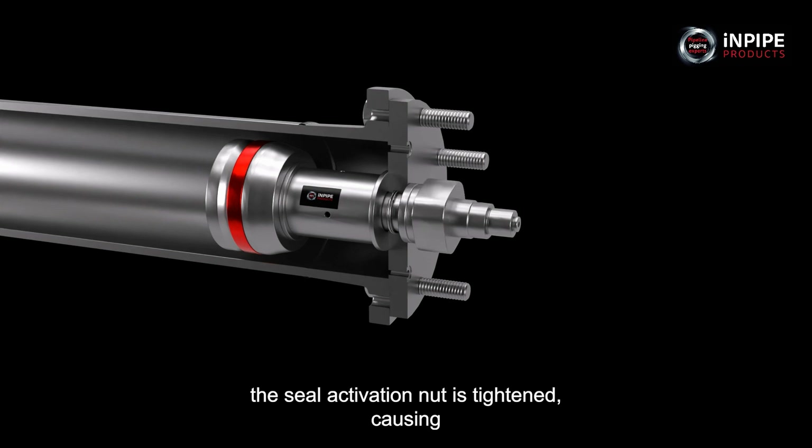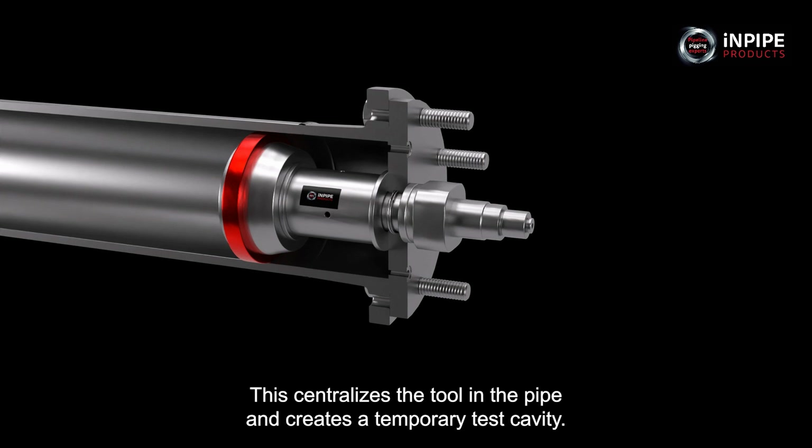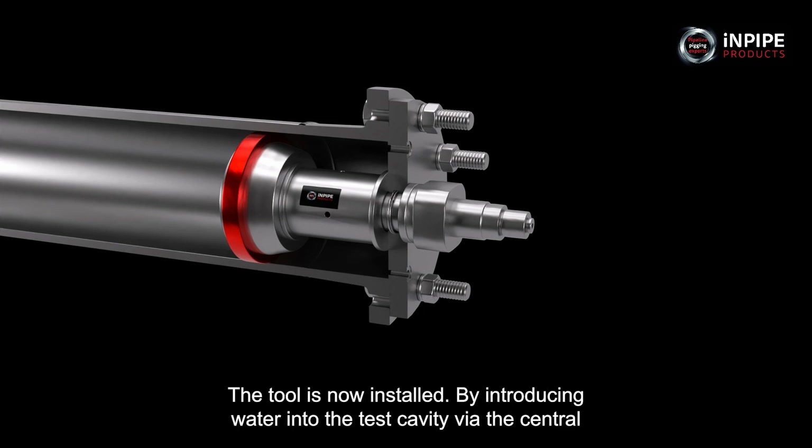The seal activation nut is tightened, causing the patented posi-seal to expand against the pipe wall. This centralises the tool in the pipe and creates a temporary test cavity. The retaining bolts can now be fully tightened. The tool is now installed.